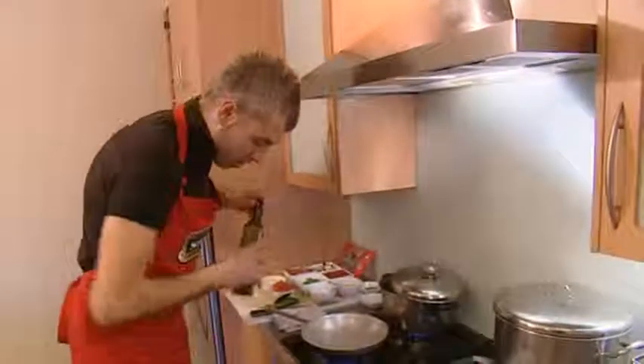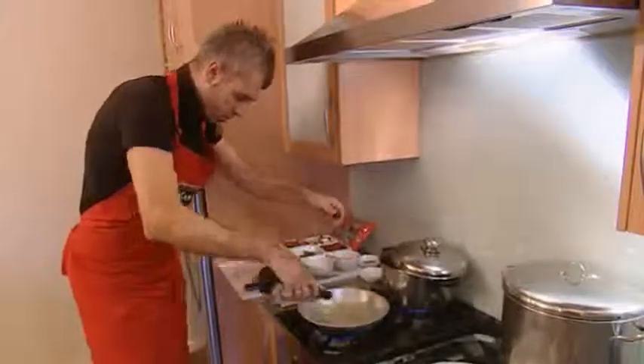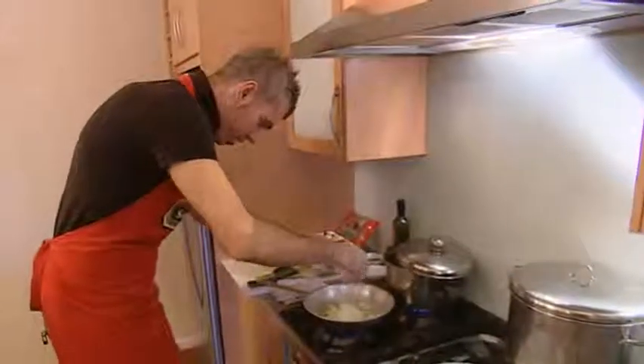Our pasta is in the water cooking away, so we need to get onto our sauce. Get your pan on to about a medium heat with a good amount of olive oil. Get that going, then fry off your onions first — get that nice and sizzling.